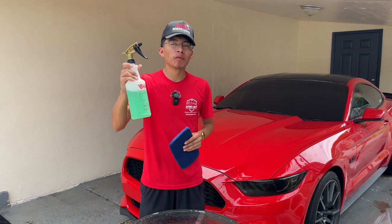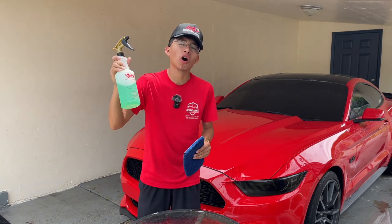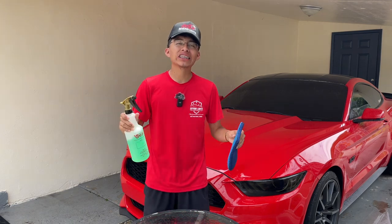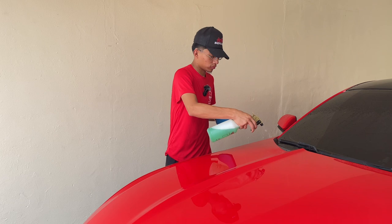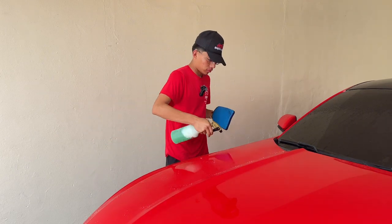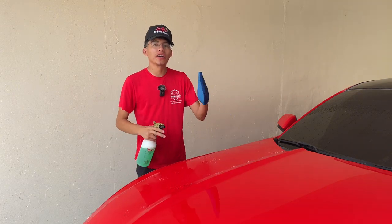In this spray bottle I have soap or car shampoo mixed with water — soapy water diluted at a 12 to 1 dilution ratio. So let's go ahead and spray it onto the surface. We're also going to grab our clay mitt and spray some in here as well.